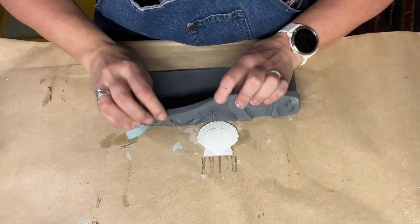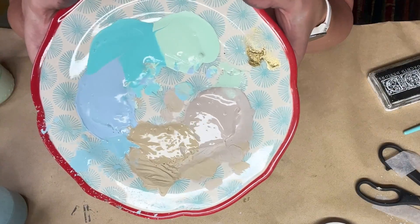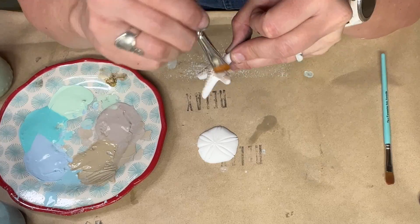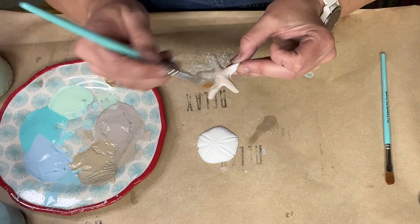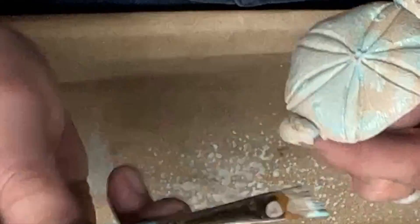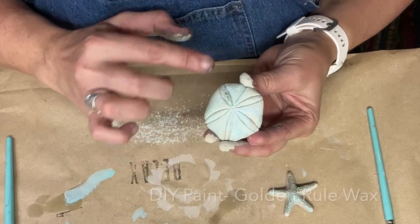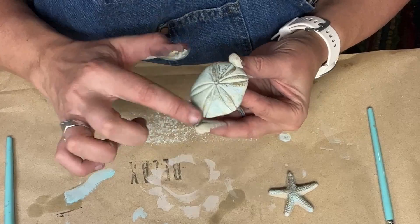Next, it was time to work on the decorative molds. I chose several beachy colors by DIY Paint, including Sandy Blonde, Faded Burlap, Mint Chip, Sea Glass, and Prom Queen. I gave them a quick dry with the heat gun, and here I'm adding DIY Paint's Golden Rule wax just to some of the high spots.